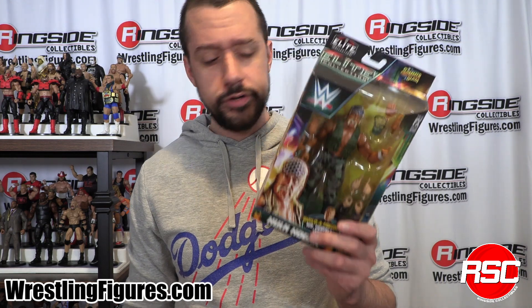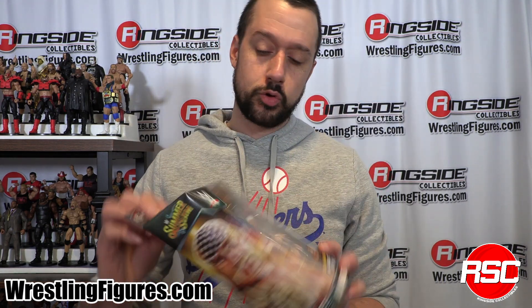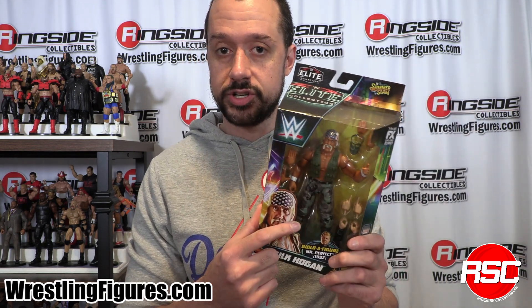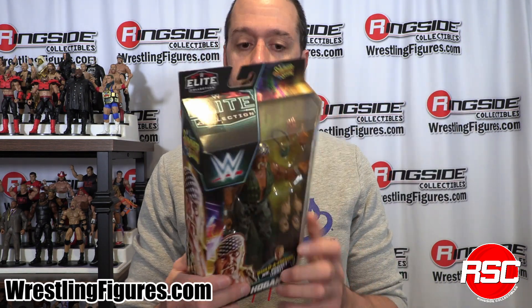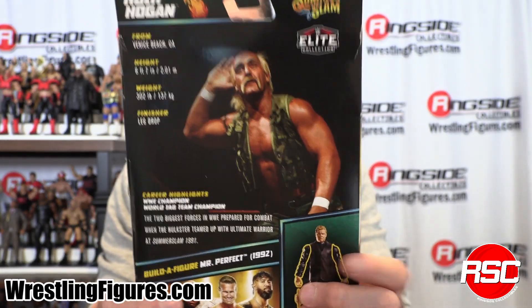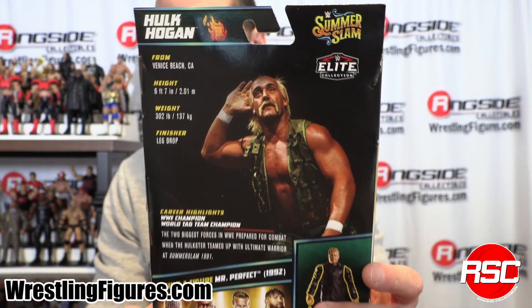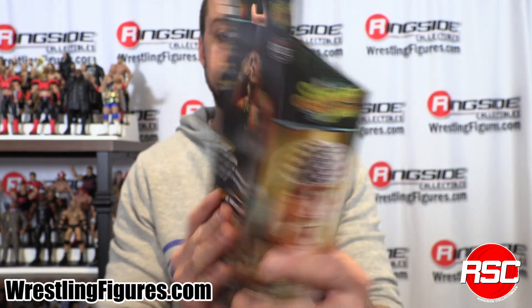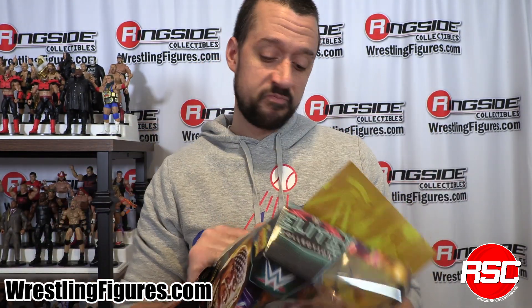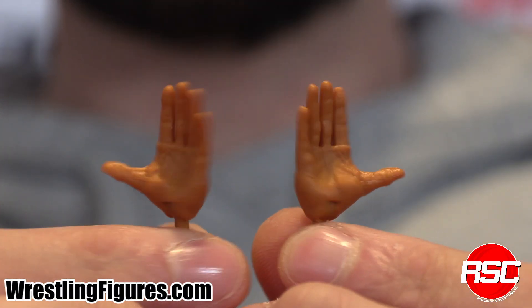Hogan is back right here, moving that merch. SummerSlam 2023. Here is an elite version — a camo version of Hulk Hogan. Check that picture on the back if you never saw that edition of SummerSlam — now is your chance to know what's going on, be able to reference it, and go watch it. So we crack this one open and take a closer look at Hogan, who is guns blazing in the Mattel WWE line. You can't go wrong with as much Hulkamania as you could possibly get.